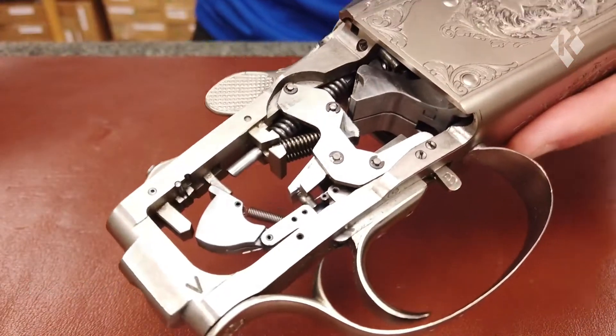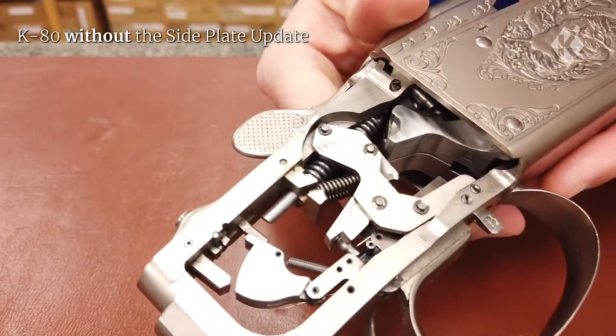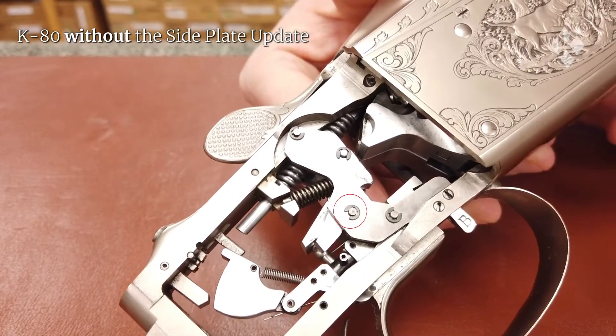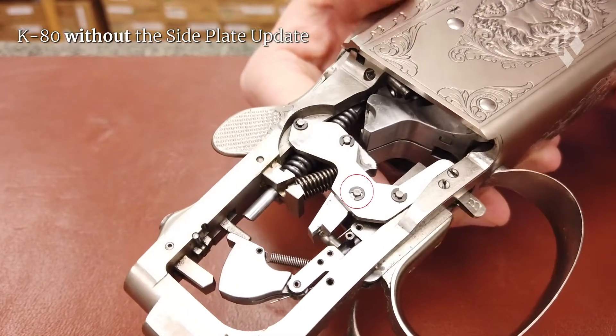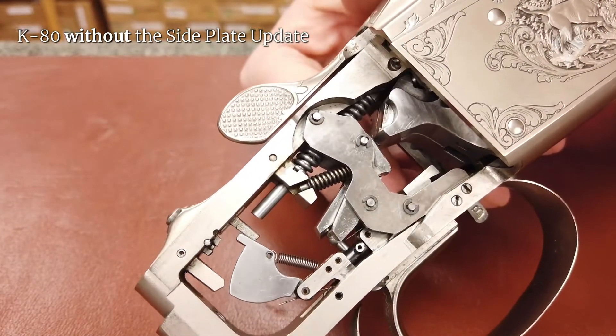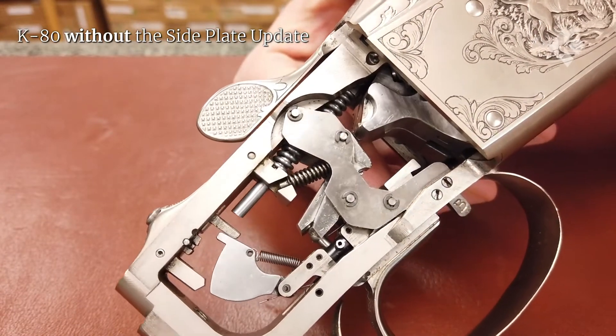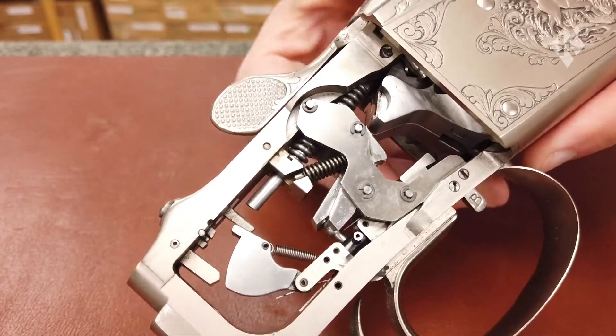On the Action without the modification, the side plate has a flat surface and the C-clips attached to the pin are flush on the surface. As you can imagine, the C-clips have the possibility of coming out and going missing. This usually happens during the stock removal or fitting it back on, or when you're cleaning the Action.